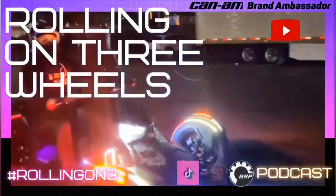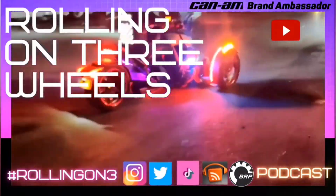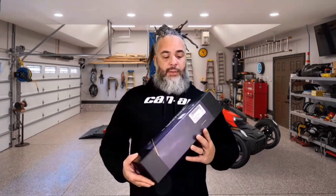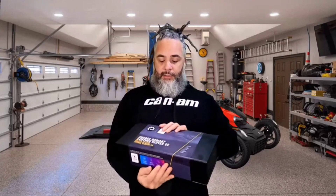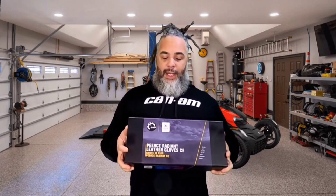What up YouTube? Got something in from my friends over at BRP Can-Am that's going to help you with this cold riding season. So I just got in the mail this BRP product — the Pierce Radiant Leather Glove CE. These are heated unisex gloves for when you ride in the cold. I was unaware about this product, never even heard of it before. It just came in the mail, so I figured we'd do a quick unboxing here.